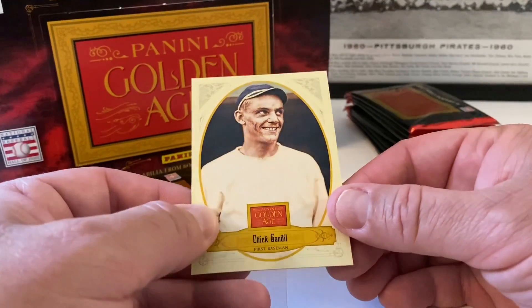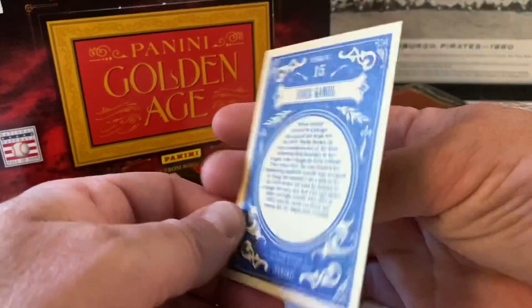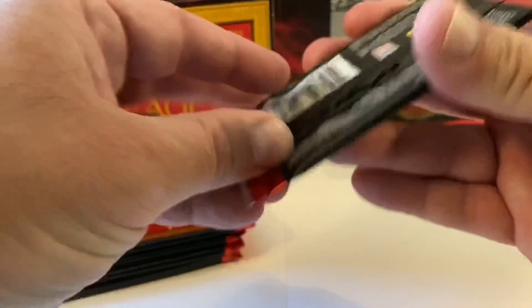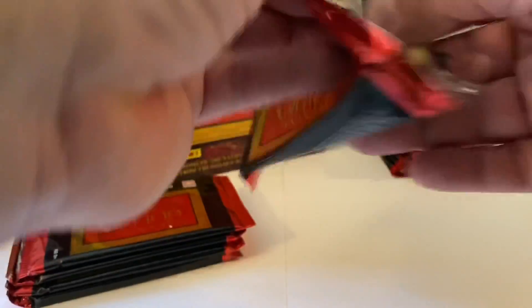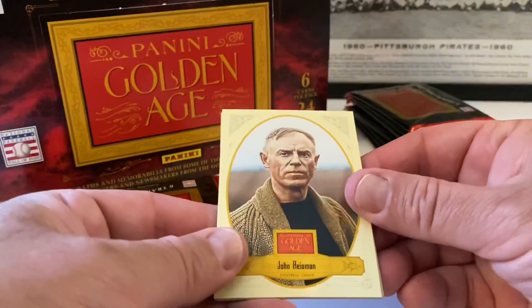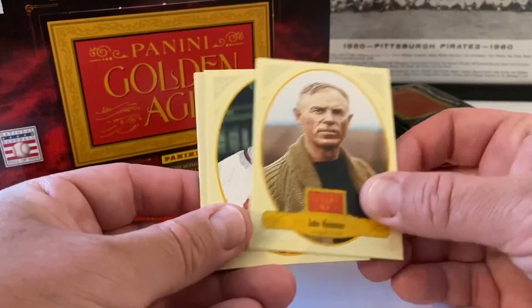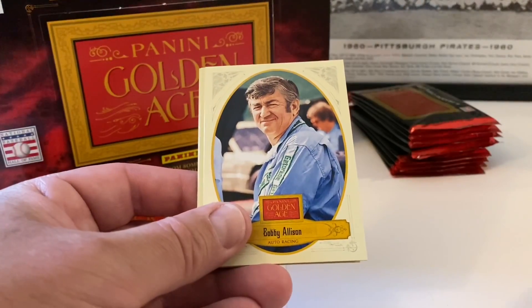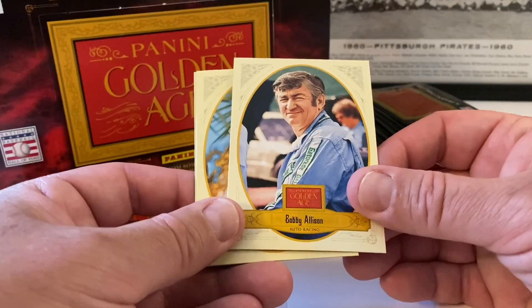Chick Gandil — he's part of the Black Sox scandal. Very interesting, so they've got Black Sox cards in here. That was tragic — people do stuff when they are desperate, you know, money and things like that. John Heisman, football coach. Warren Spahn.